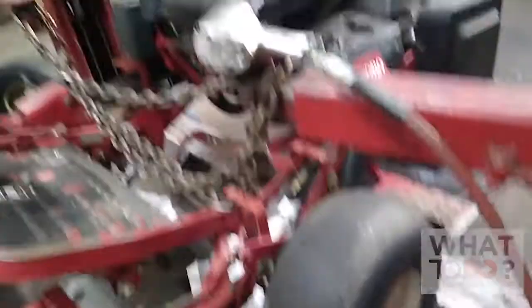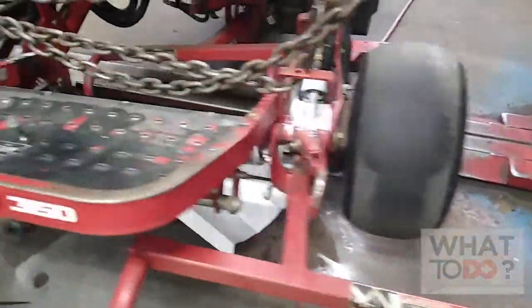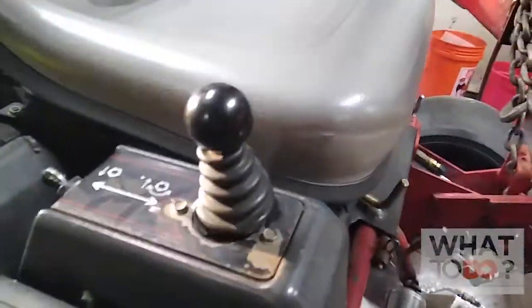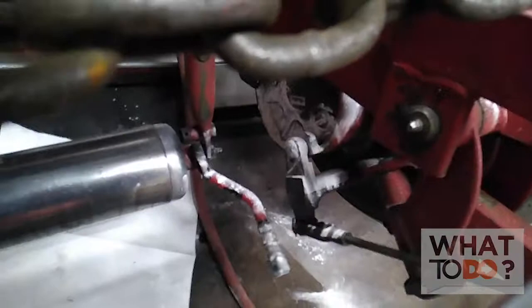It's been about 45 minutes. I put the machine up in the air and engaged the reels up and down, and engaged the wheel motors to get them spinning. I was able to sit on the machine and get the reels spinning to see if fluid would drip out, then raise and lower the reels with the stick to see where the leak was coming from.